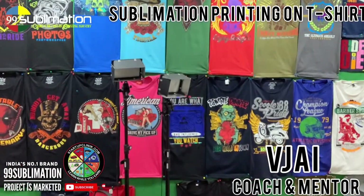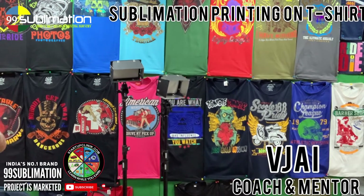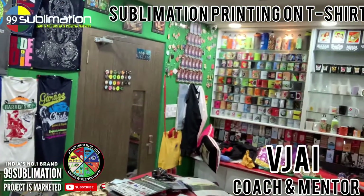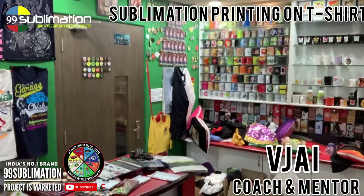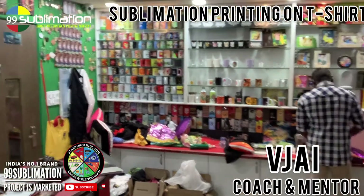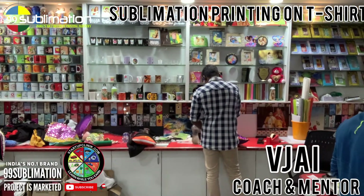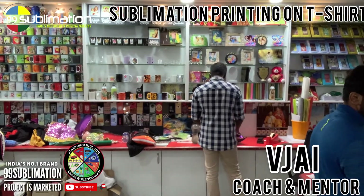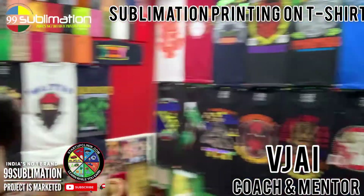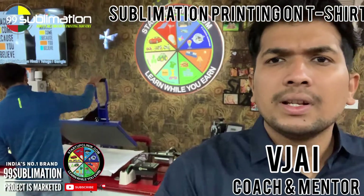High definition printing — sublimation, vinyl, graphical designs, mobile box pockets, kitchen items, sipper bottles, coffee mugs, and many types of products. In this machine, you can print and satisfy your customers. There are different products — about 1,500 products in this concept that you can print.